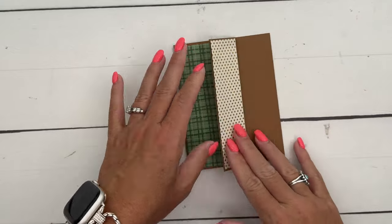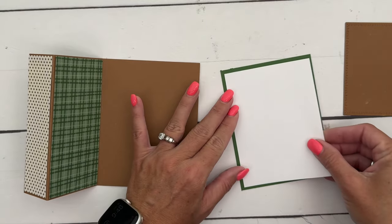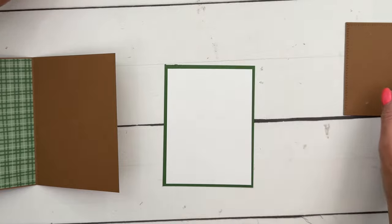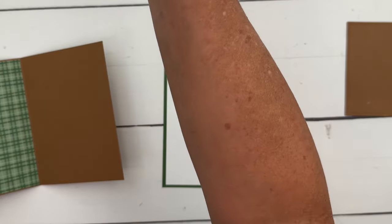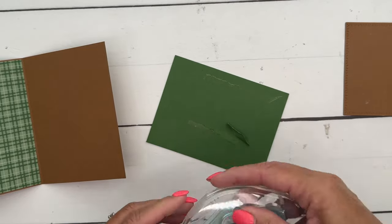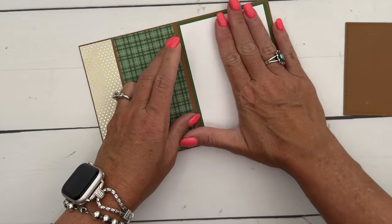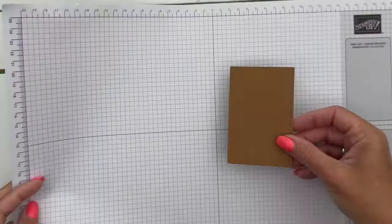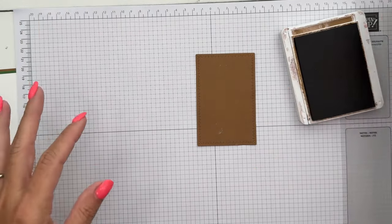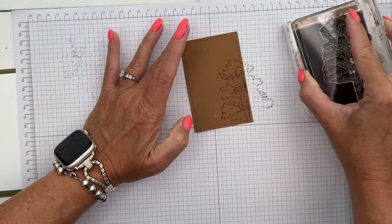Let's do the inside first. I have a piece of basic white that I'm going to put on a piece of Garden Green. I also meant to stamp the little bird stamp in the corners inside — I couldn't find it in time, but you can stamp those little birds right there in the corners. I have a Pecan Pie stitched radiating stitches rectangle, and I'm going to take that same tree stamp and stamp some trees kind of in the background.